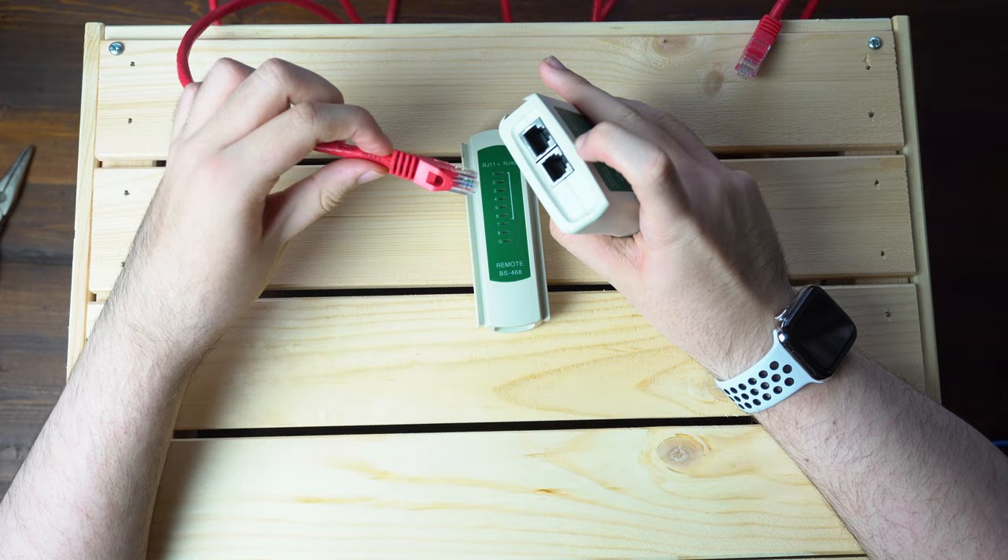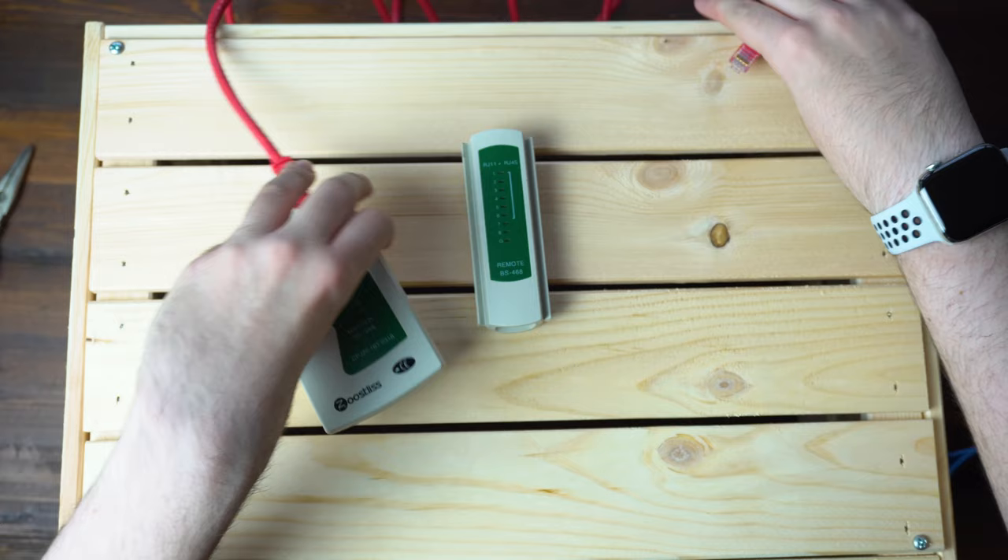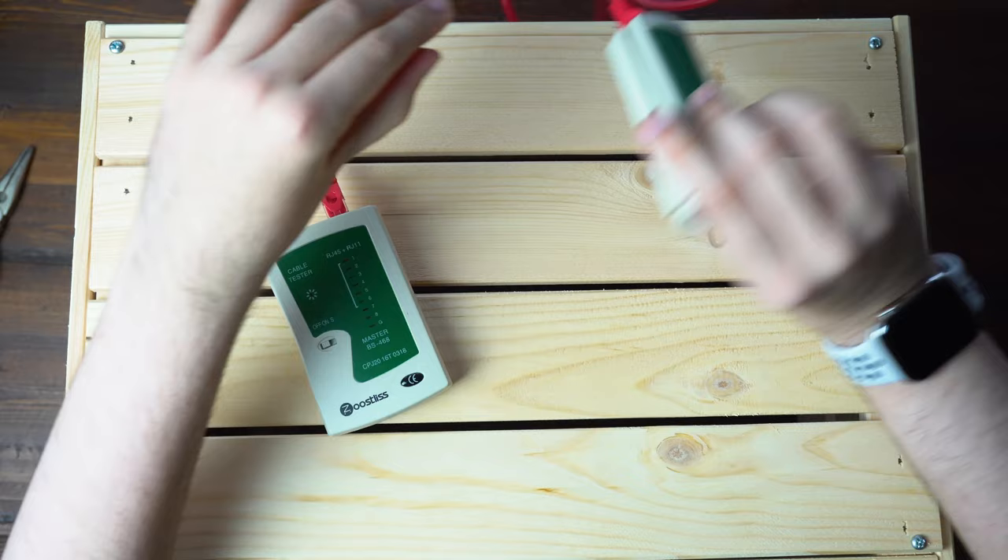First thing you need to do is go ahead and connect your cable to your Ethernet port. This is an RJ11, this is an RJ45. Plug that in there and then go ahead and plug the other end into the remote.